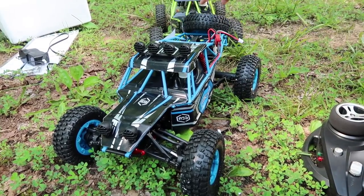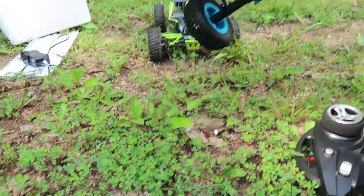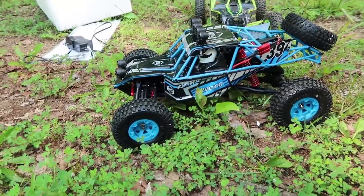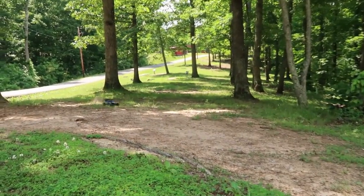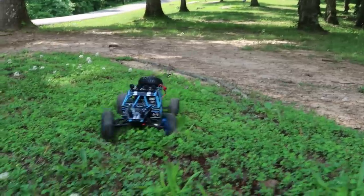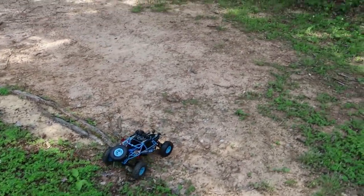Let's power this on and see how it drives. If this just remotely comes close to the 12428, it's really cool to have another option — a blue one. So far it feels pretty good, just missing the lights. Reverse feels good. Remember, this is four-wheel drive. Yeah, that is awesome — let's really test it out.